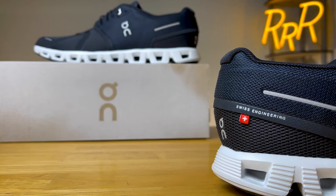Before we get started, I do want to say these shoes were provided to me by Roadrunner Sports. However, they didn't have a chance to preview this video, and this final synopsis is my own.